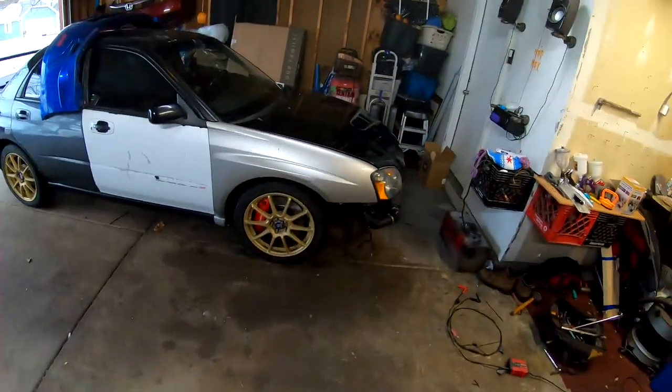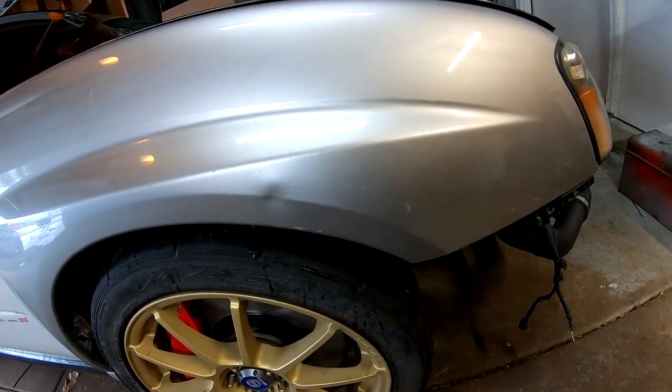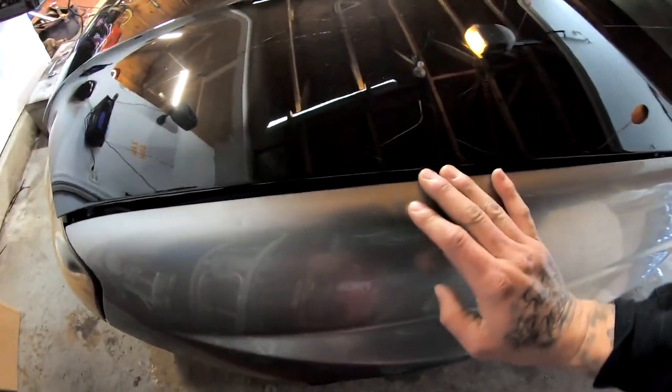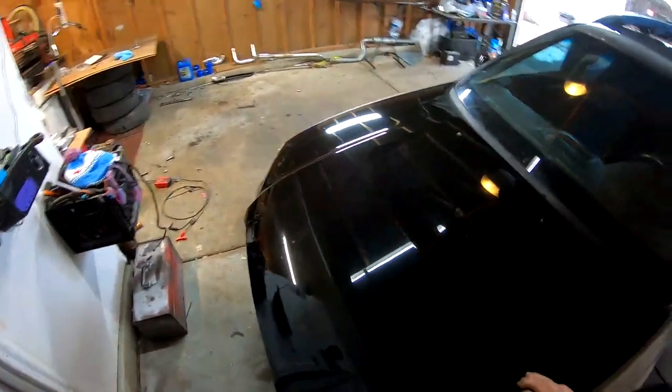We're going to start with the fenders. He has a little ding right here that he wants me to try to pull. On the other side there is this line and another imperfection, so I'm going to tackle the driver's side first and try to fix these little dings. After that we'll prep the fenders, take them completely off, and probably start laying some paint within the next 24 hours. His fenders should be ready for paint, so let's get into it.